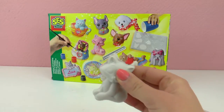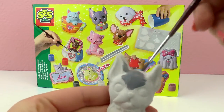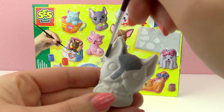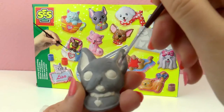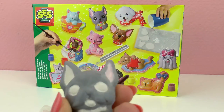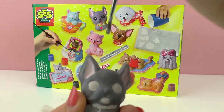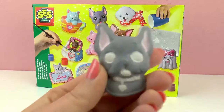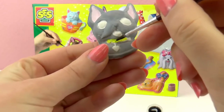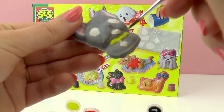Here we have our tools and I'm going to start.